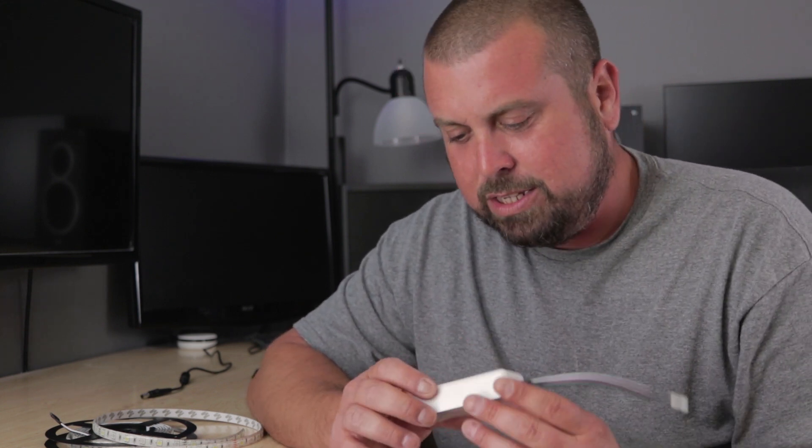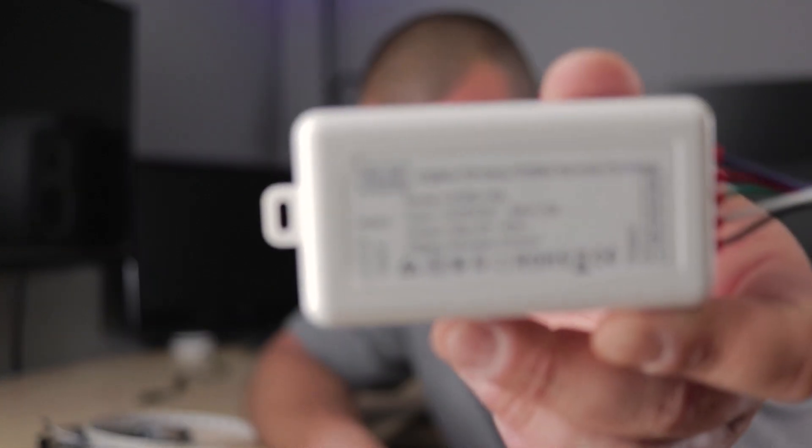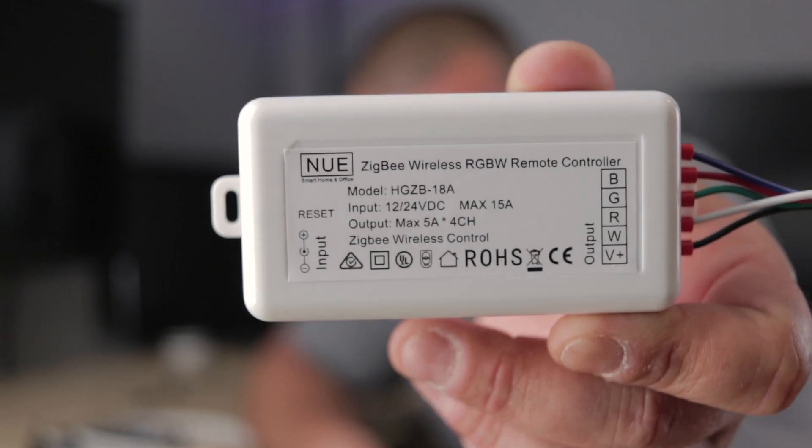Hey, how's it going everybody? It is Mike and today we're going to be taking a look at this NUE power adapter for LED lights. Let me get my face out of the picture. There it is — that's the adapter, that's what it looks like.